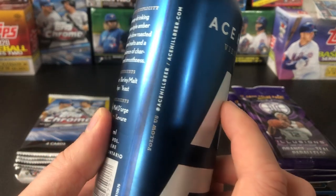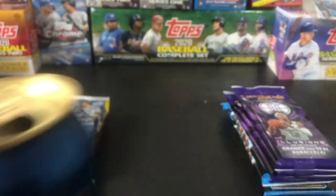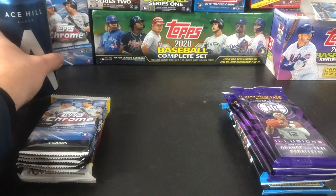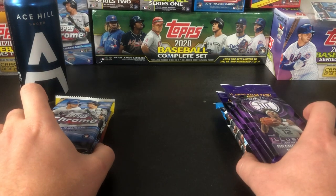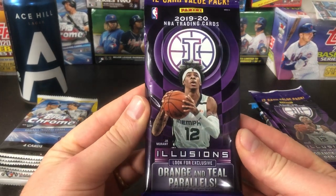We're going to crack into it and see what it's like. Cheers to you guys, cheers to another year. That's nice — it's real nice. So we'll start out with the basketball. These value packs of Illusion — looking for orange and teal parallels, 12 cards a pack, from Panini.